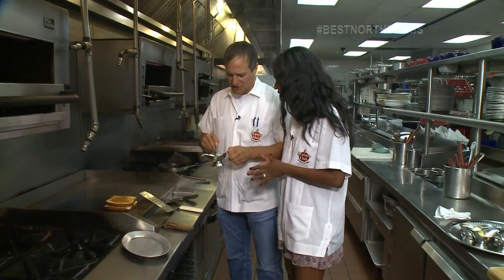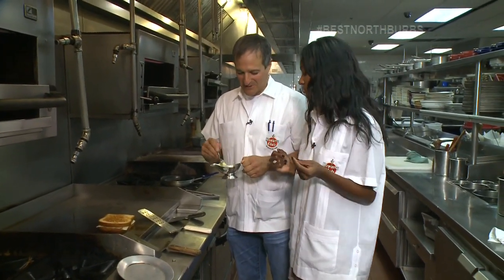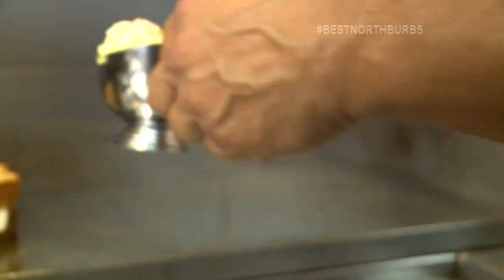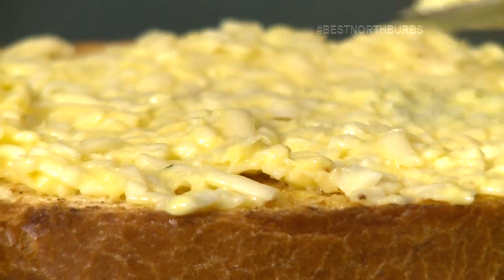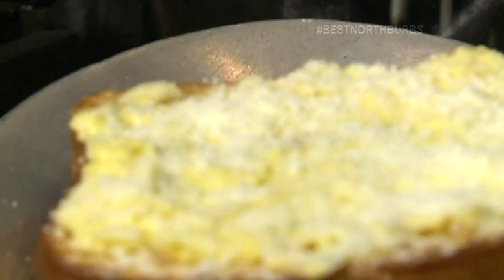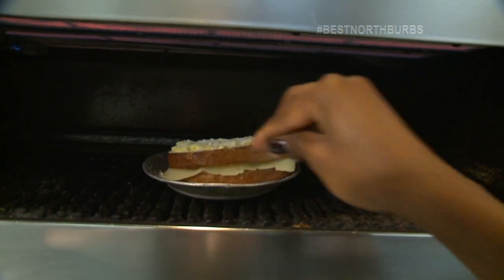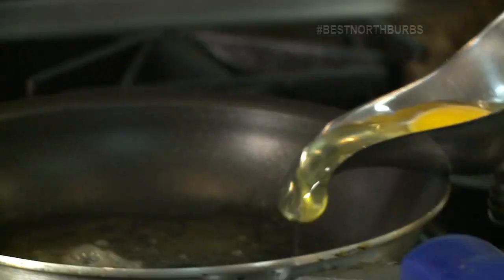A little Dijon mustard and a béchamel sauce. I'm going to put this on there and now you're going to spread this. Now you can take the whole sandwich, pick it up and put it on here. Take a little Parmesan and sprinkle that right on top. Now as soon as it's hot, you can sneak that right up into the salamander. We'll wait — this will get a little color on top, and then we'll take the egg and put it right on top.